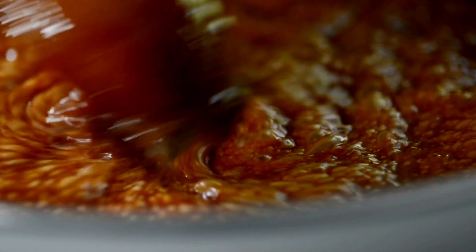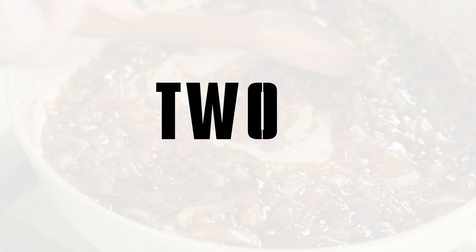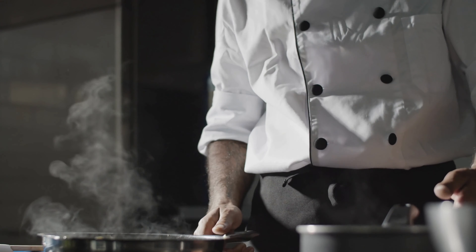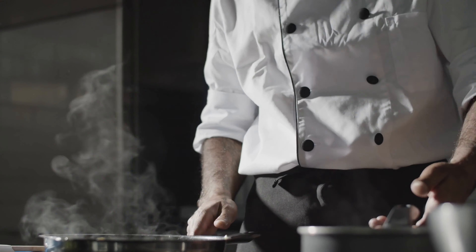Welcome everyone, I am Hannah, your host today from blogginggoodfood.com and I am thrilled to guide you through crafting delectable caramel using not one but two fantastic methods.